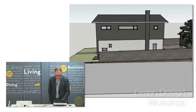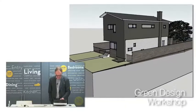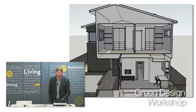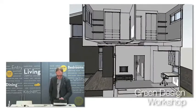So now let's look inside the house. This is like the MRI view. Now you can see how the light — this is the sunlight coming through in the winter time and how it's coming into this room here and coming into this room here.